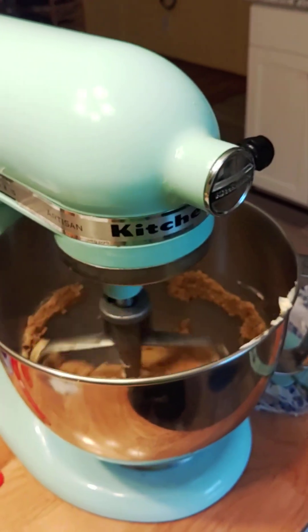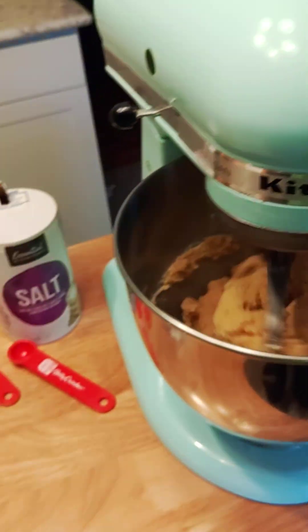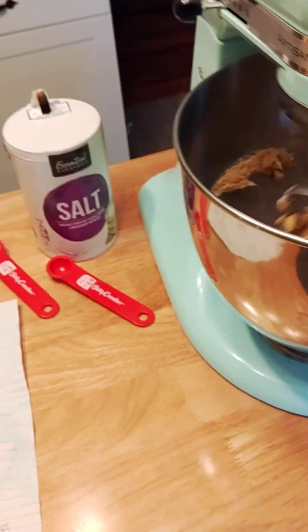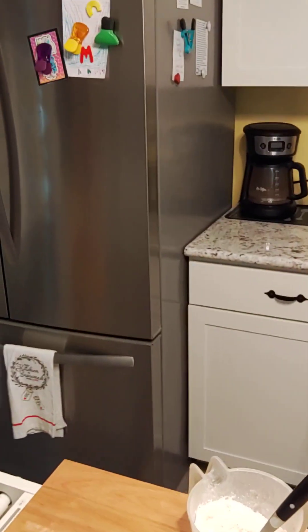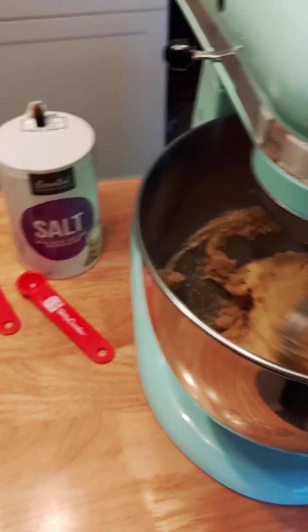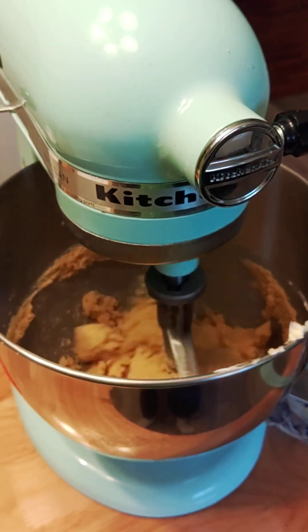You always want to put cookie dough in the oven cold. Anytime you make cookies, you want to make your cookies and then put them on the sheet pan in the refrigerator first, because you always want to put cookie dough in the oven cold. So that's where we're at, and when we start the next step I'll make another video.